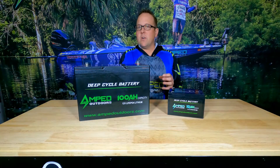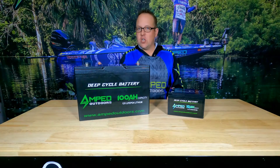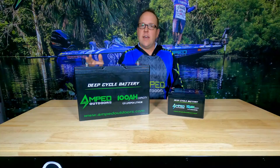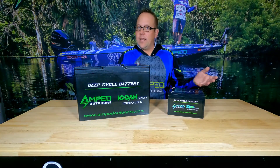You can typically go up to six months without having to charge or use a lithium battery safely. I recommend at least every 90 days try to use it or put some charge back into your battery. I just connect a little 3 amp charger to the battery for an hour and then remove it. That keeps the batteries active when not in use.